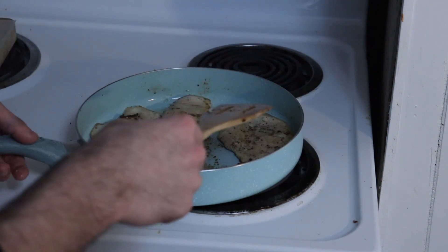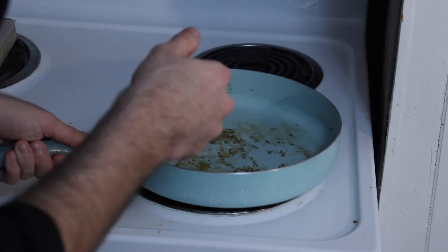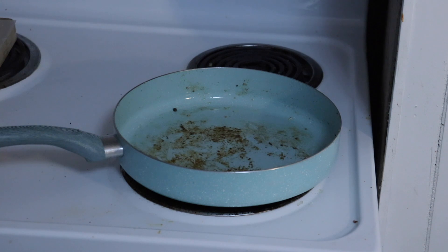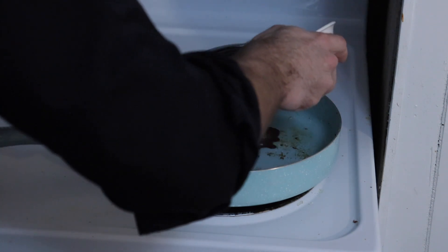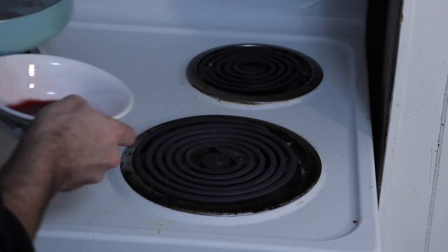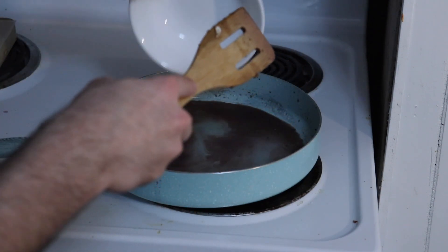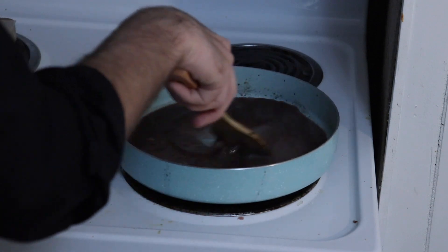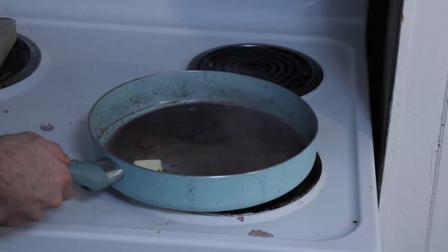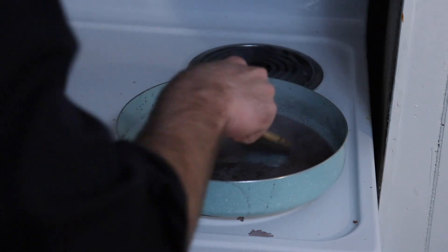Make sure to save the fond — the little brown bits stuck to the bottom of the pan — as this is where the sauce gets the majority of its flavor. Reduce the heat to medium-low and allow the pan to cool before adding a quarter cup of red wine. Maybe let that cool a tad more. Then add another quarter cup of chicken stock, mix together, and allow to simmer for a minute or two in order to let the flavors get to know each other. When the sauce starts to reduce in volume and thicken, add a tablespoon of butter and mix until melted, then allow the sauce to reduce to your desired thickness.